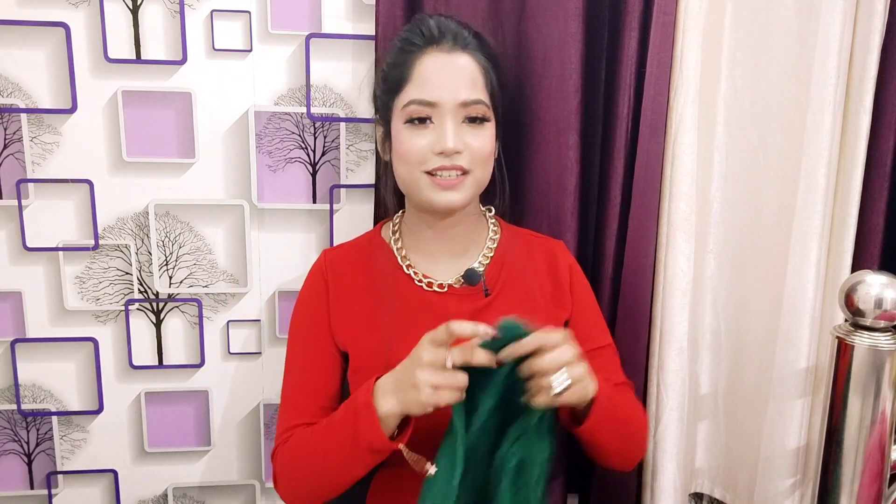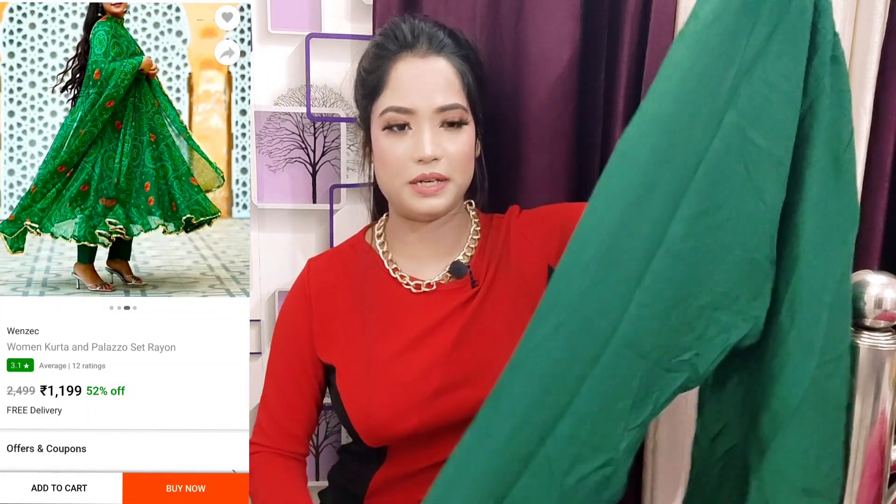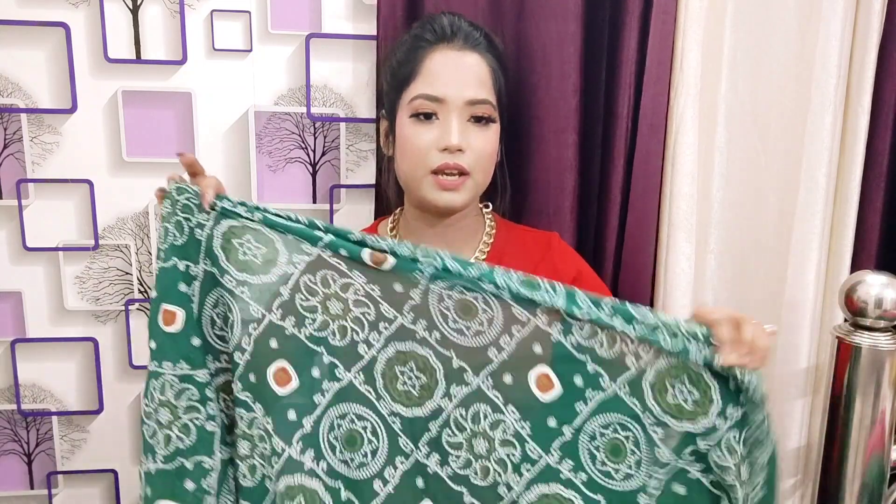Next and last, I will share with you a pretty green Anarkali set. First, let's look at the bottom wear — you get an elasticated cigarette pant style, soft and comfortable in a silk-kind of material. It's definitely multi-purpose. This is a big piece so you can wear it with different skirts too. All over you will get rubber printed work — very traditional print — and it looks pretty. Traditional fashion like this never gets old.